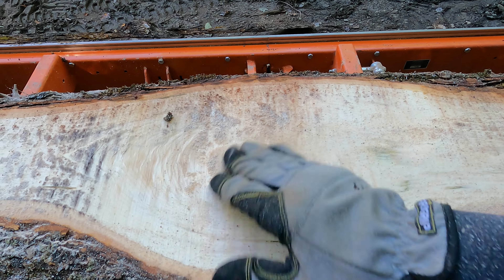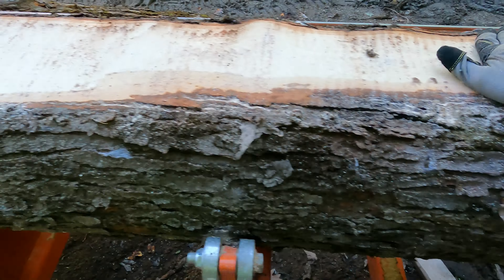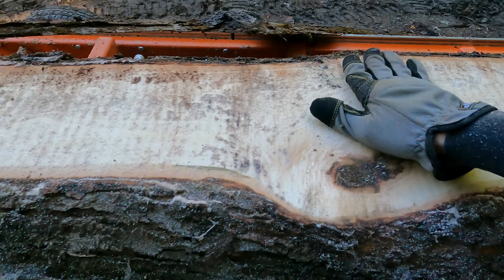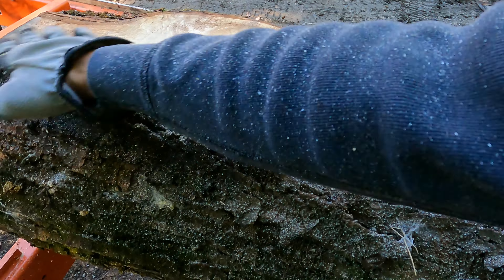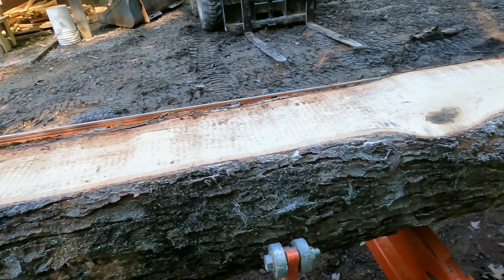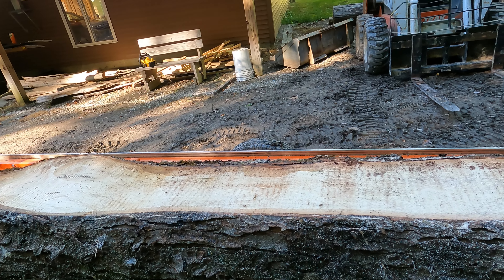Well, the rot turned out to be nothing to worry about — it's just a teeny little hole. That's pretty solid. That little limb was heavy. I got a decent flat. I'll take another inch off of that and then roll it over.